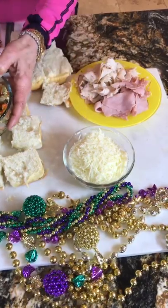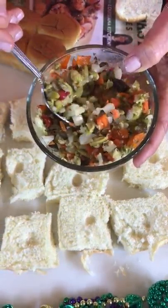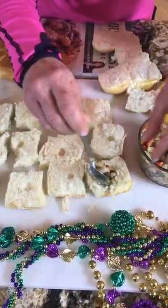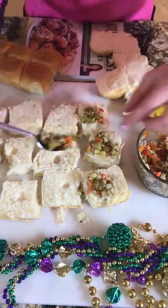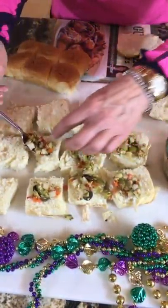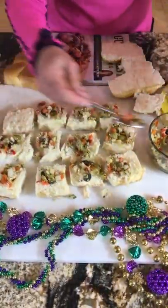I even tried turkey today just to show you have options. For the olive mix — if you can't find it, go to an olive bar, put it in your food processor and mix it up. I also have a link on my blog where you can order it from Amazon. There's no right or wrong. You do drain this, and just put a little in each roll like so. It freezes beautifully.